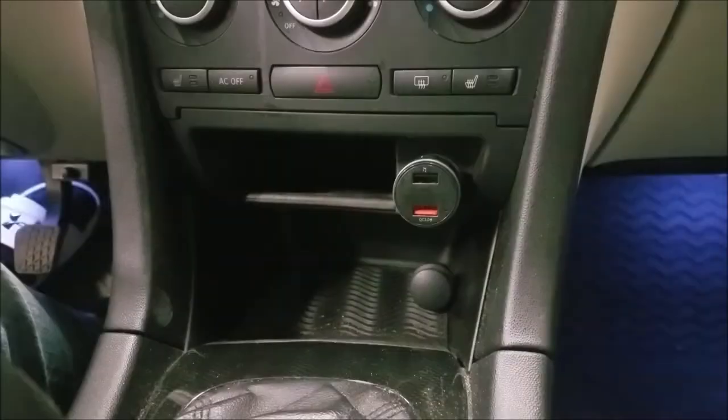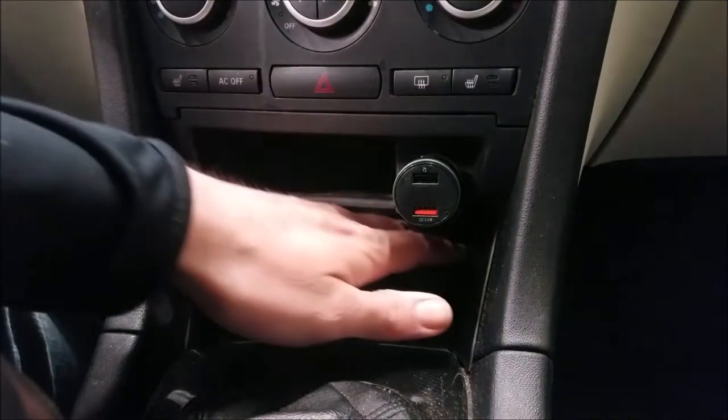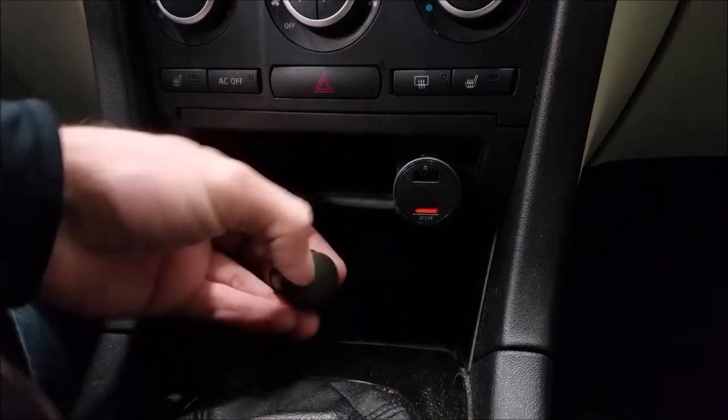I've worked on numerous Saab 9-3s, I've owned a few of them, and all of them have had this bulb blown out. So I figured, hey, why not show you how it's done. Now that it's daytime, you'll be able to see exactly how to change that little bulb.